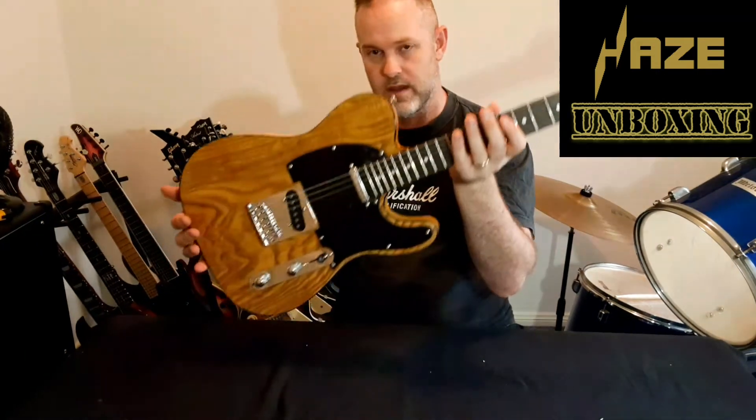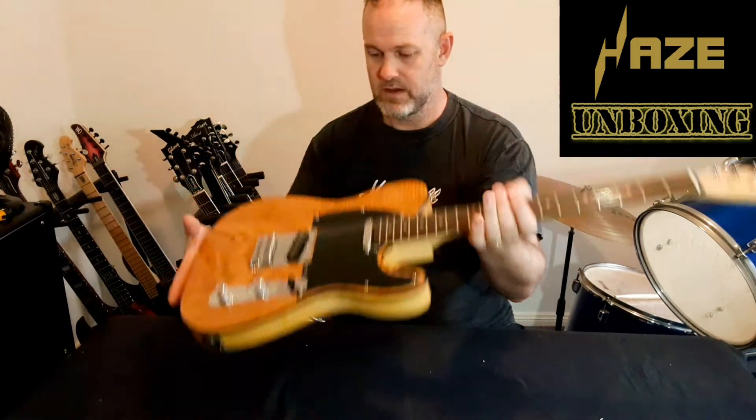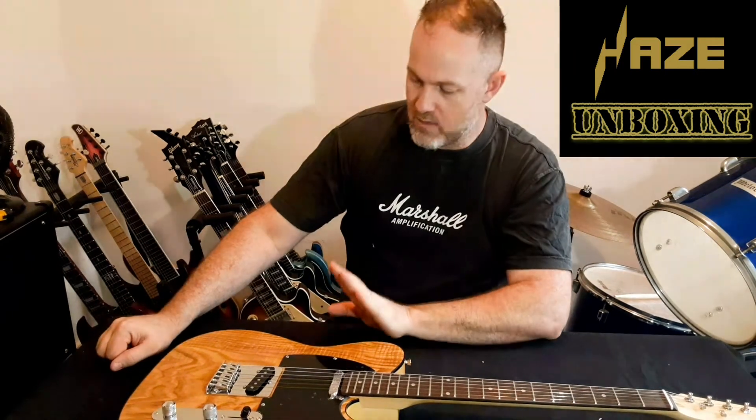So anyway, that's it — the Hayes Telecaster. What do you think? I'm Liz Cannon, that was the unboxing. Stick around for the review — bye now.